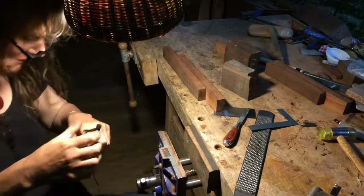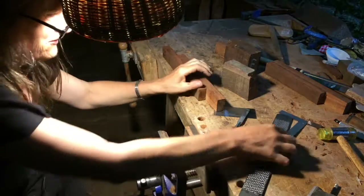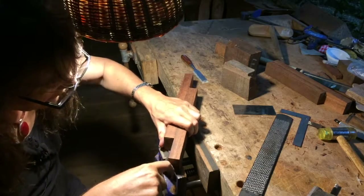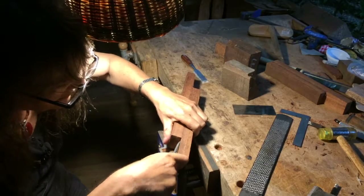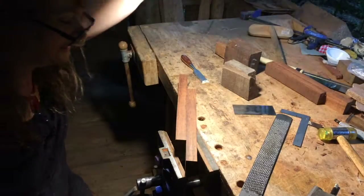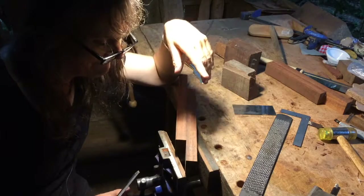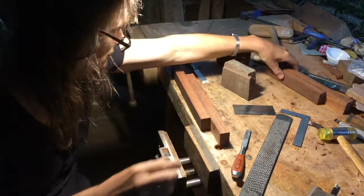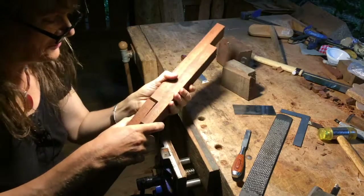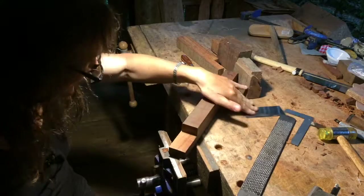I don't know if you can see me, hopefully I've set it up for you. Let's get the microphone on — it's raining out. So normally I haven't been doing videos much when I make instruments. Right now I'm making a mitsuori sao, which means neck — it's a three-piece neck. Maybe I'll attach a little bit to show you what that is. Basically it's a neck that can come apart, with mortise and tenon joints that join them together. It's quite an intense thing, I don't mind telling you.